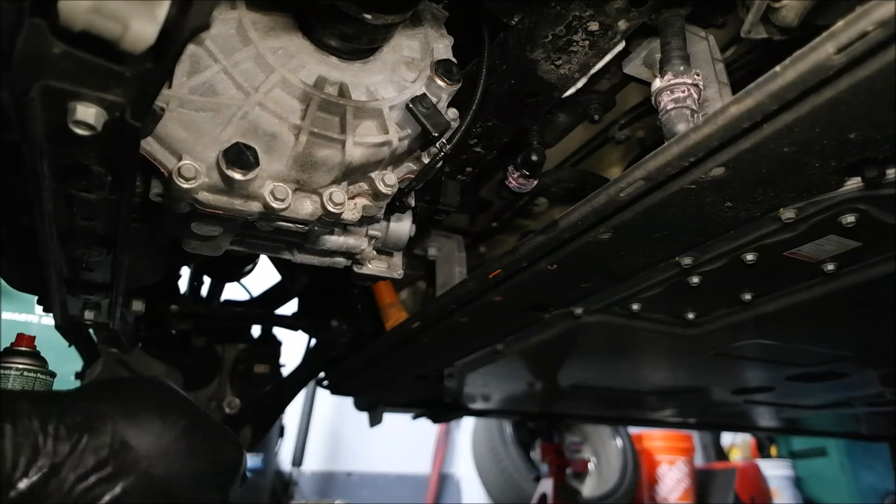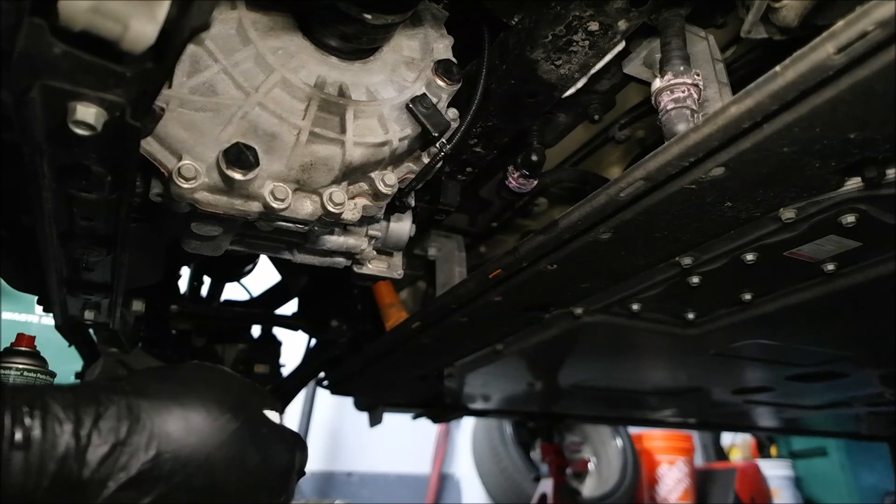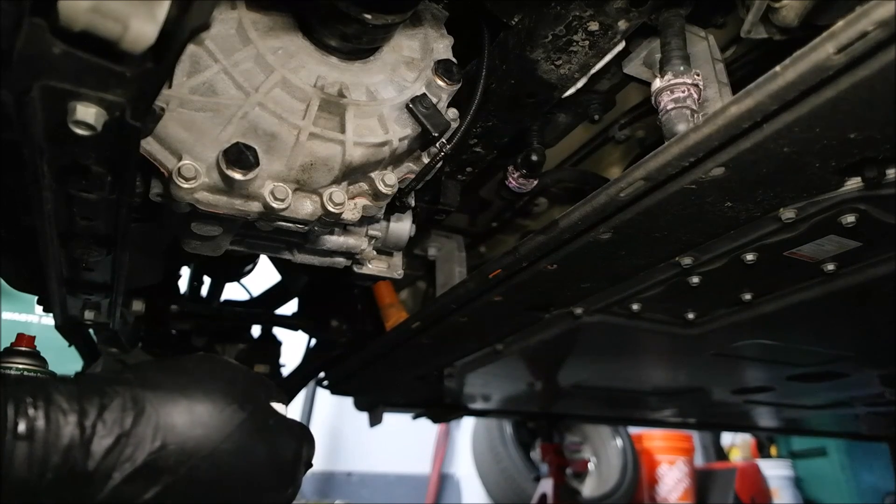And we're all good. That is how you change the rear drive unit fluid on the 2023 Hyundai Ioniq 6. Thanks, guys. Bye.